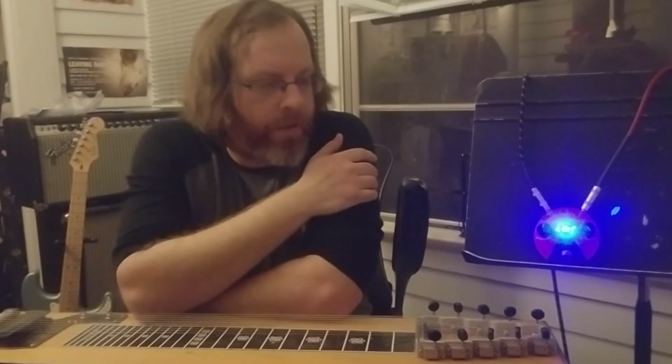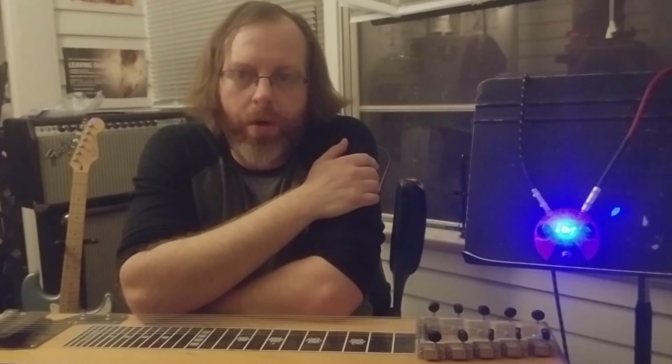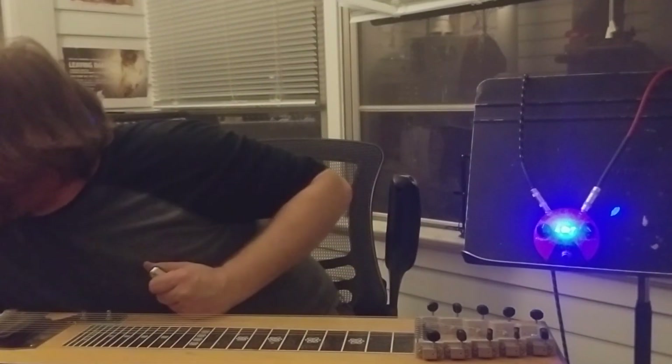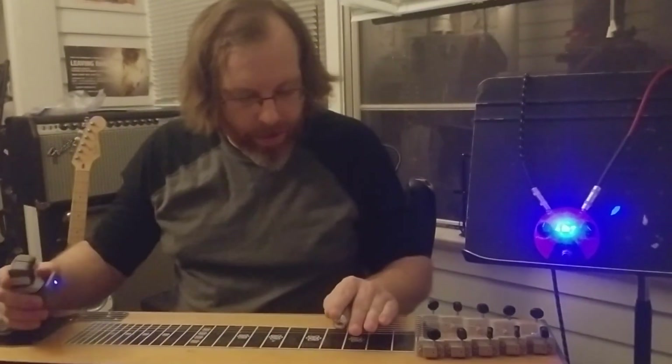Fuzz on pedal steel has a little bit of a history. Sneaky Pete Kleinow from the Flying Burrito Brothers used one. It's not something that pedal steel gets called on to do a whole lot, but I happen to really like the way it sounds — especially if we use an EBow, which I happen to have right here. So let's improvise a little bit.